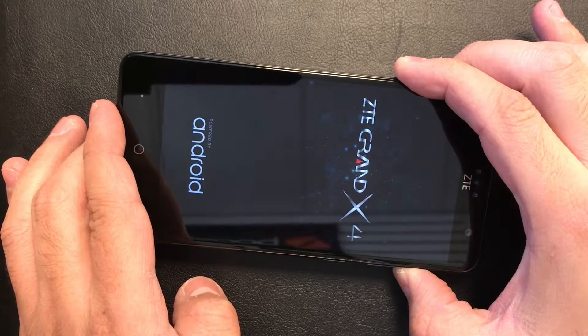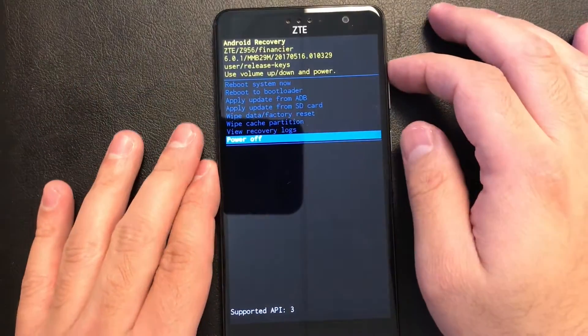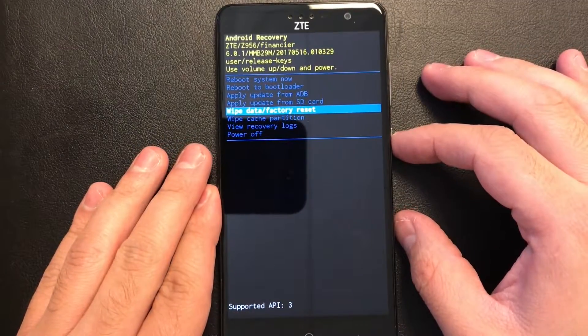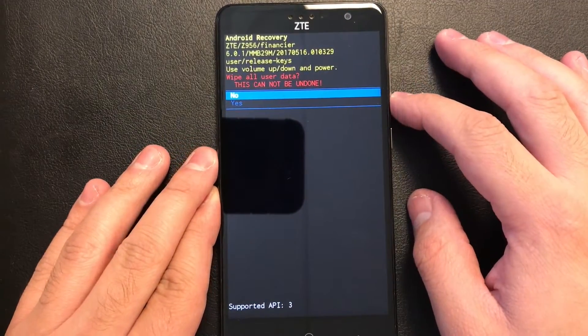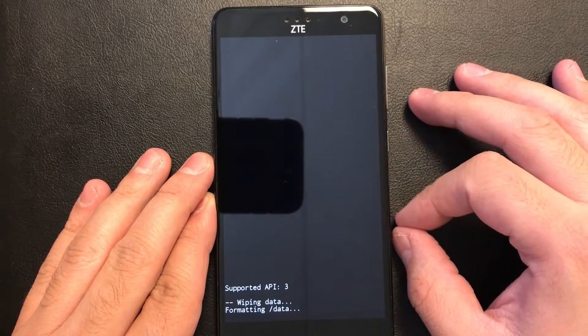Keep holding. Once the screen comes up, you go up to wipe factory reset. Press the power button, then press down to yes to confirm it.